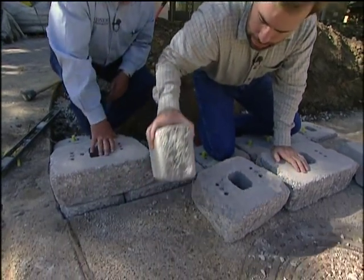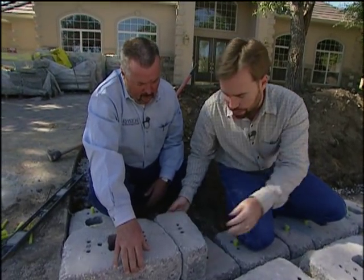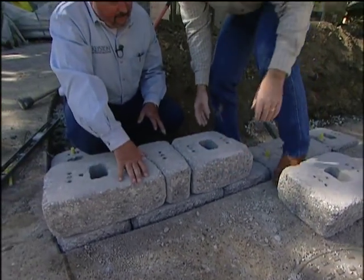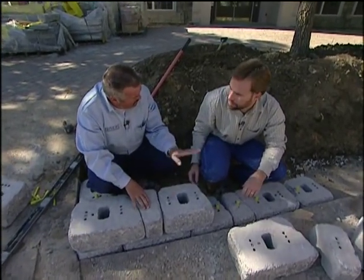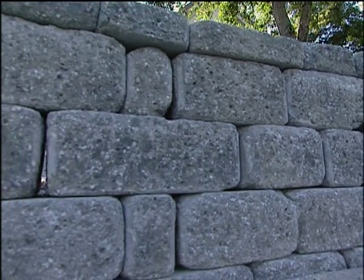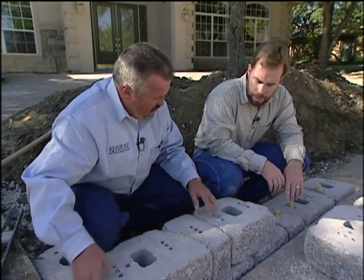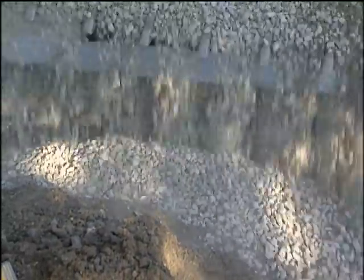You just set the pins in and stack the blocks. The blocks come in three different sizes and are not rectangular — they're designed to give an old-world look like rumbled cobblestone. Three different size blocks give you about 12 different patterns to accent the face. You just keep stacking them up, adding pins, doing your gravel fill behind, and compacting the soil.